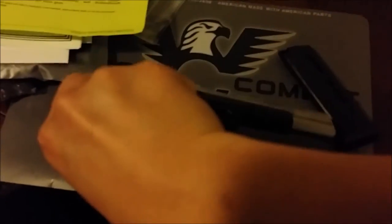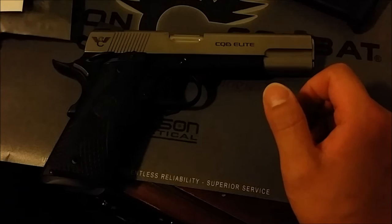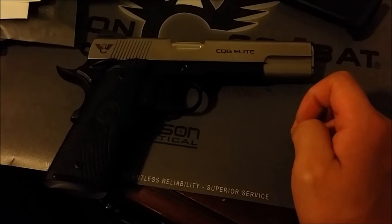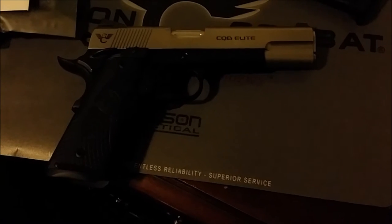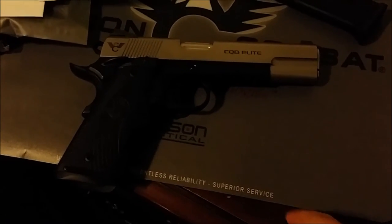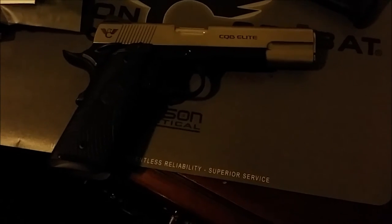It's kind of like a Kimber Eclipse look, except the Kimber Eclipse has the frame polished too — and I don't like that. The idea came from me working it out with a Wilson specialist. He knows I'm picky, and they're very patient — great service.